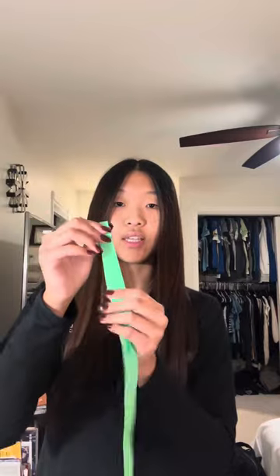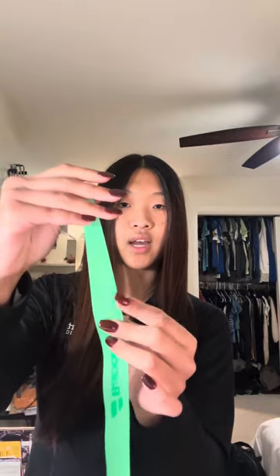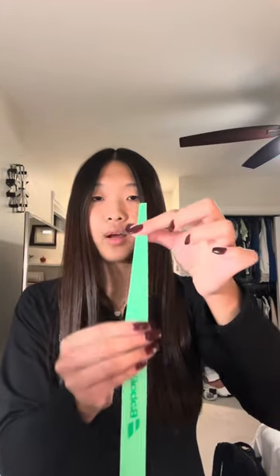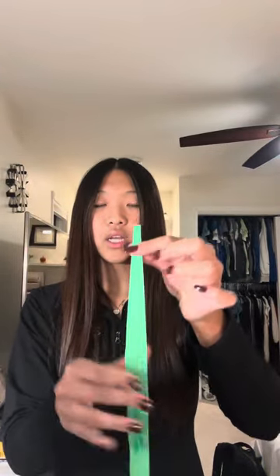Once you have it unraveled, make sure that whichever overgrip you're using, the tackier side is the side facing out. As you can see, one side is not very tacky, while the other side is shiny and tackier. Then find the tapered edge of your grip — it's mostly straight throughout except at one end, which is more tapered and skinnier. On the other side there is a little adhesive tape; take that off, throw it away, and make sure the tacky side is still facing out.